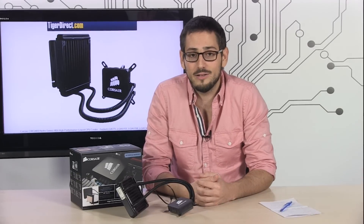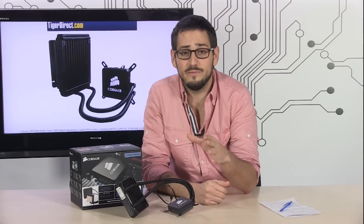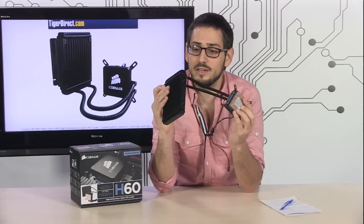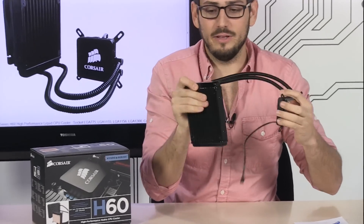This has kind of turned the whole water cooling industry a little bit upside down lately, because now it's accessible to everyone. You don't have to worry about building your own custom system with your own custom loop. This is a prefab system — it has positive pressure in there, there is no refilling, there are no spots for water to evaporate from. It is a sealed and closed system, and you don't have to worry about it opening up and ruining your computer, because it is pretty reliable.